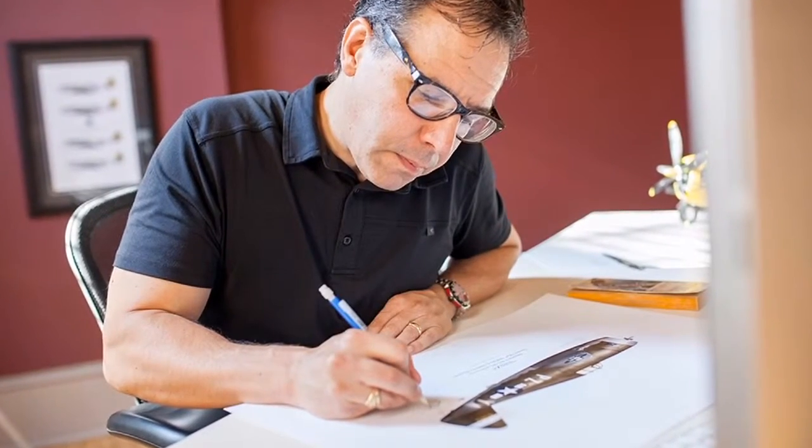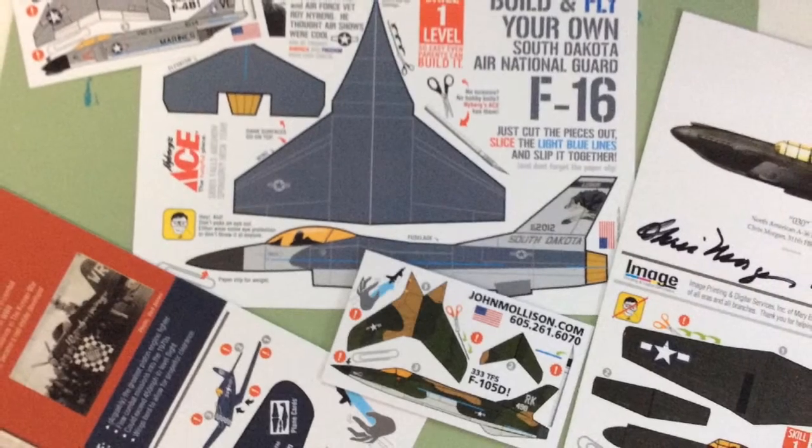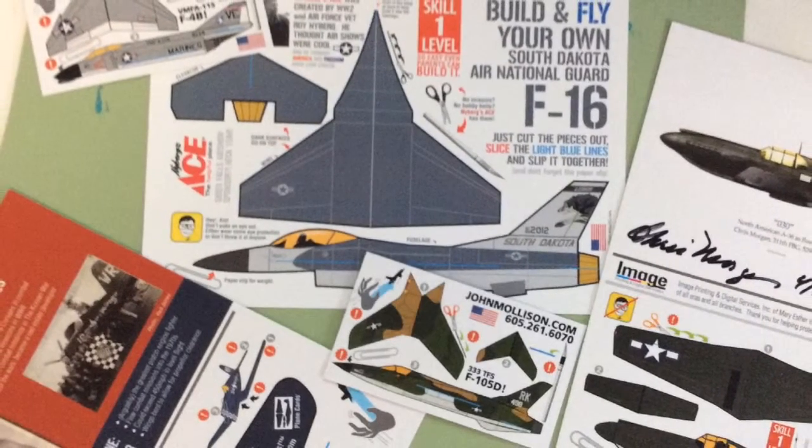My name is John Mollison. I'm a writer, artist, and filmmaker. I also design little cut-out airplanes. They're called plane cards.